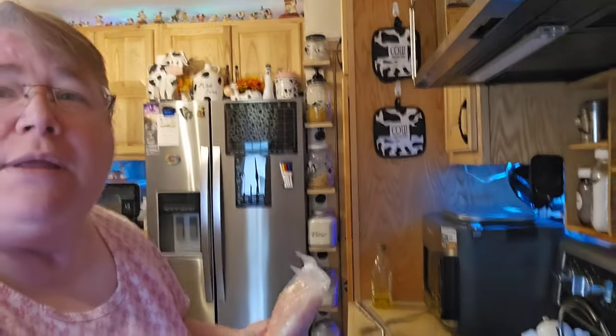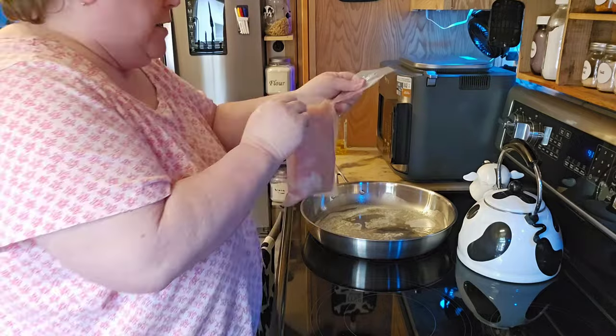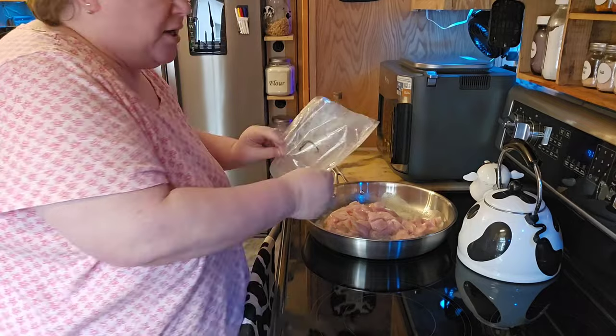Obviously not us because we were living underneath a rock or something. So I have the butter and oil mix over here warming up. I have my chicken that's pre-cut, so I'm going to go ahead and cook up my chicken and get this started. I'll bring you over to the stove here, and we'll cut open this bag and get this chicken put in here.